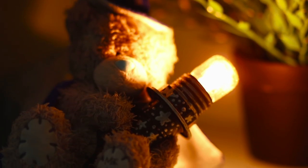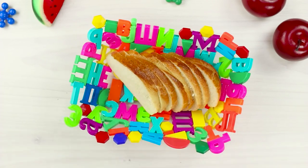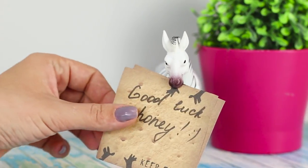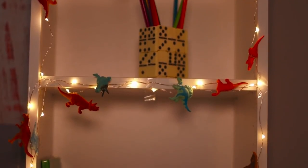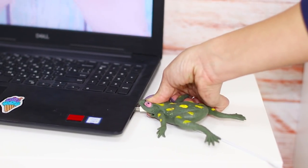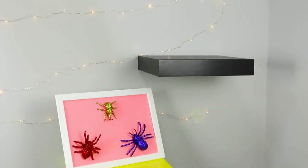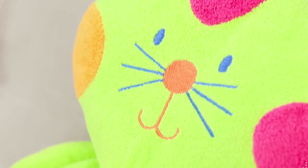Does your house feel more like a warehouse of sad toys that nobody plays with anymore? Then today's video was made just for you! A book holder made out of a Monster High doll, a dinosaur garland, soft slippers with bunnies, and a frog on a USB wire? Check out these and other fun ideas in our new collection of life hacks for old toys!